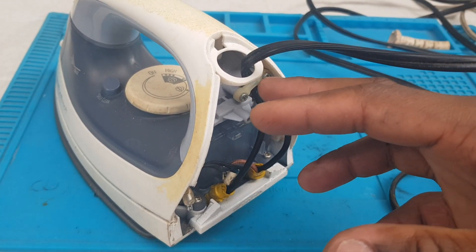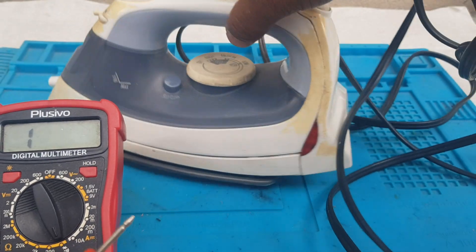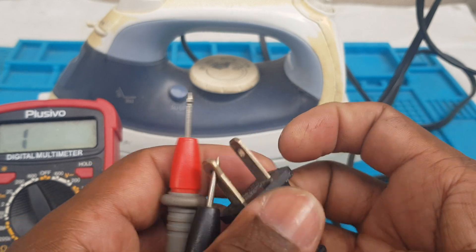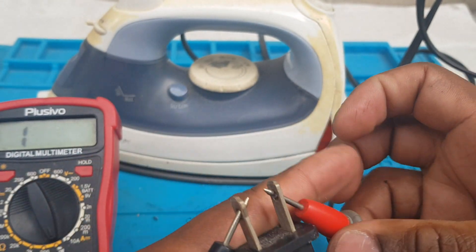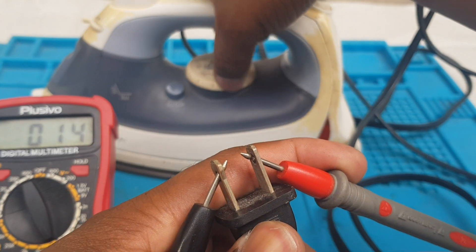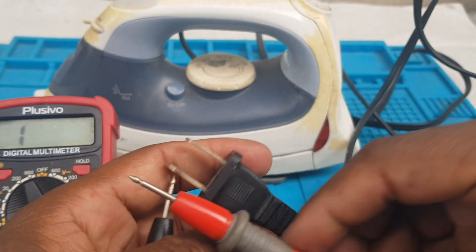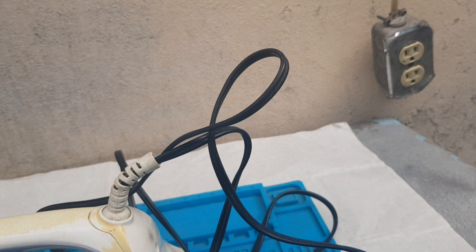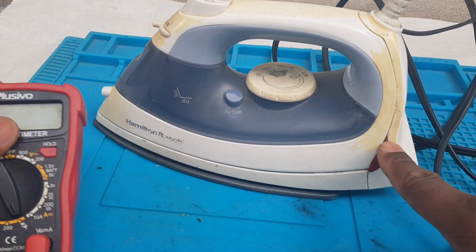Everything was put back together, so now we're going to do a final test with the meter — one lead here — and turn the knob. We're going to plug it in the socket right here. There you go, there's a light.